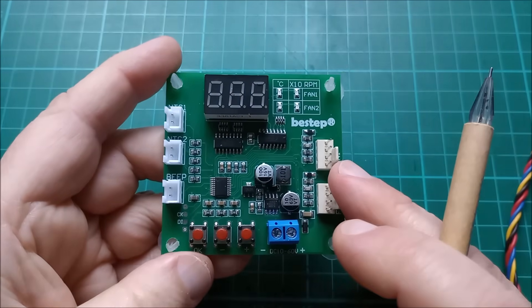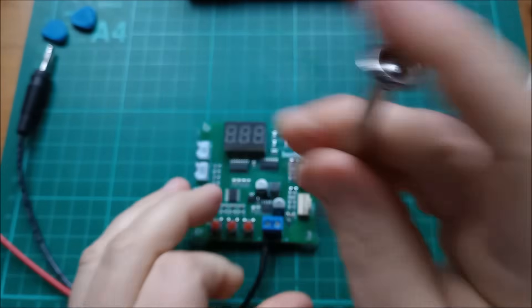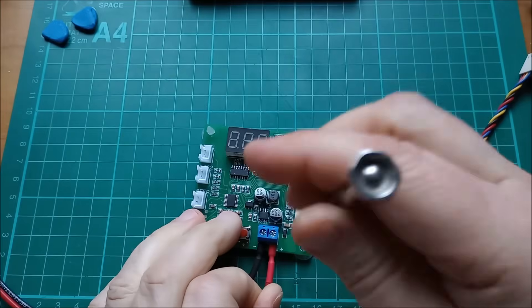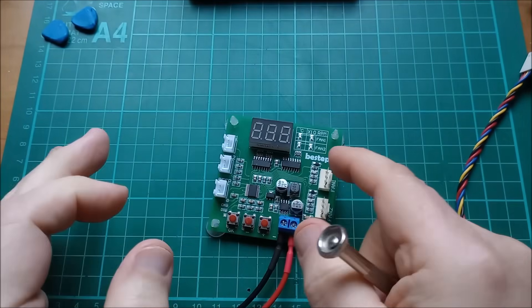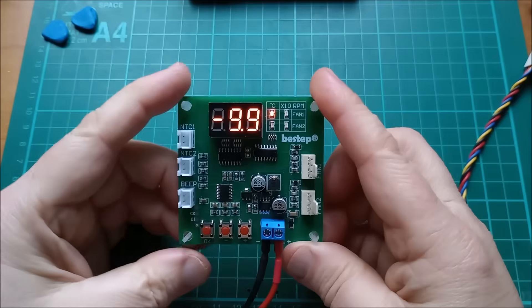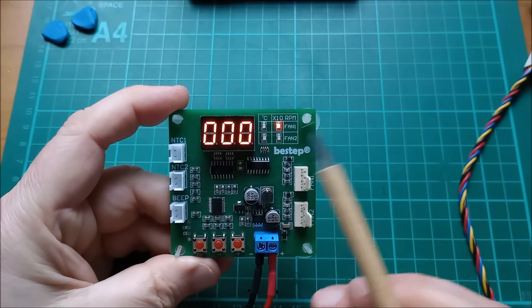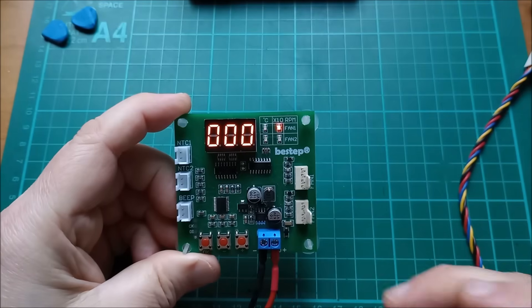Let's put some power to this and see what it does. I'm going to put 12 volts in from my desktop power supply, which is a power bank. That should power up the buck converter and the electronics, and we should see the display light up. We get minus 9.9 degrees Celsius, no RPM because the fan's not spinning, on fan one.